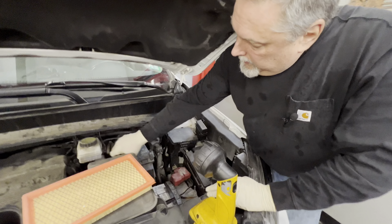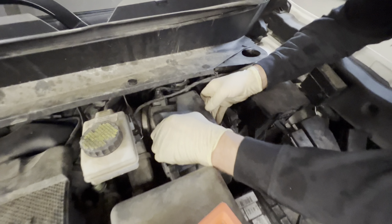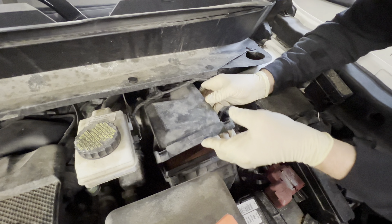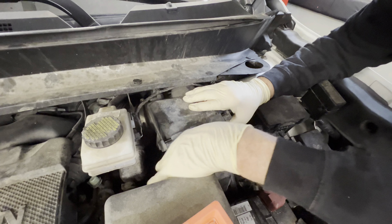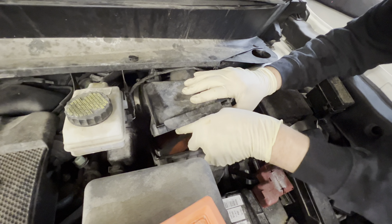All right, we're going to pop our air filter out of our Nissan. It's kind of tight, so we don't want to take all the ductwork and everything off here. We looked at this filter last week — man, it's pretty nasty.